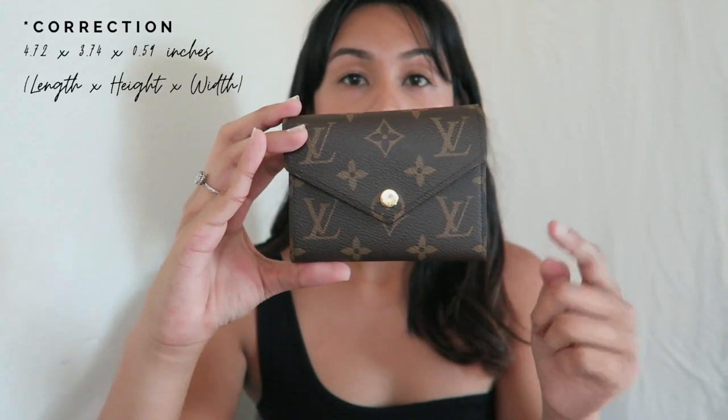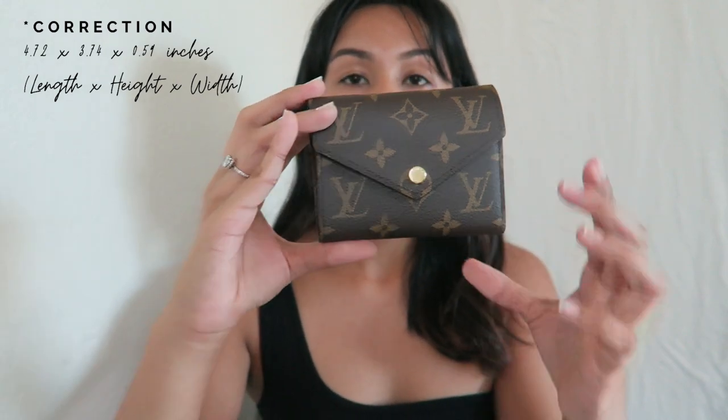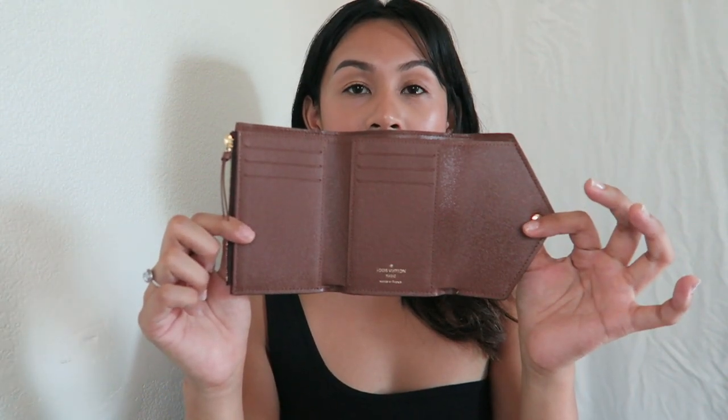The dimensions of this wallet are 4.5 inches in length, 3.5 inches in height, and then about an inch in width. I will mention though that it is a little bit big considering that it is labeled as a compact wallet, but to be honest with you, it's still small enough to fit in any size bag without sacrificing space for your things.